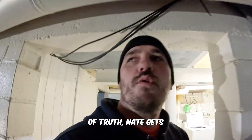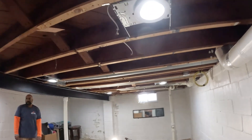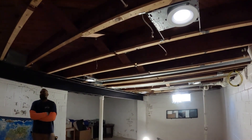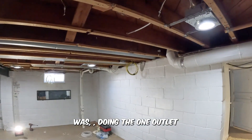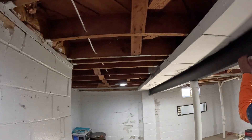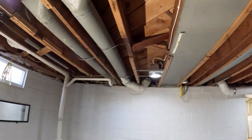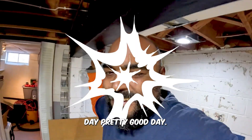Moment of truth — Nate gets that connected and we are going to turn this on. There it is, she's a beaut! Dimmer switch — the light dims. Absolutely perfect. Part of the scope of work today was the one outlet, the dead end, the panel restore, the six can lights — one, two, three, four, five, six — all nice and buttoned up. All in all, pretty good day.